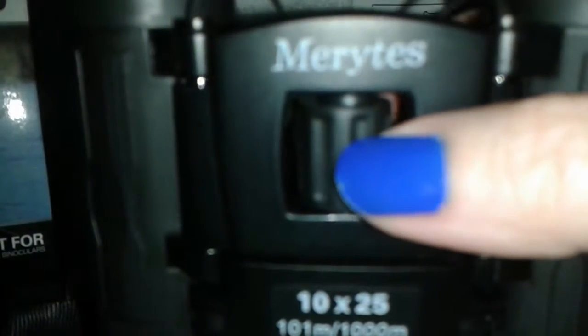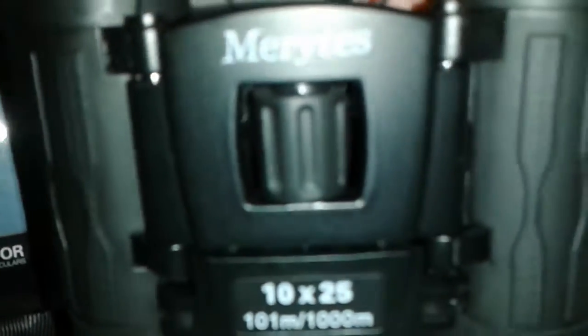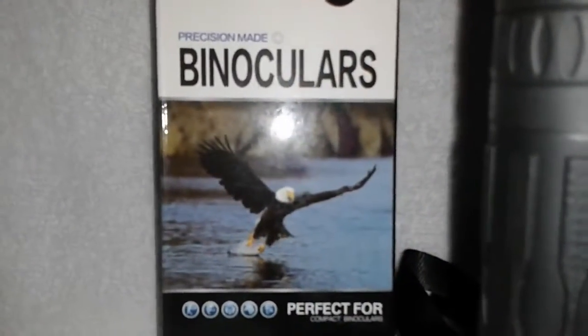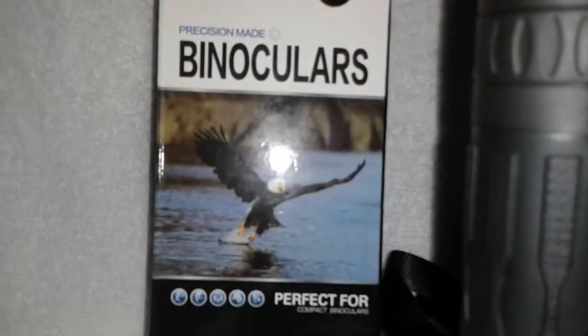Especially if they're hiking or going out hunting and trying to find the prey. Anyways, I really like these. They are quite impressive. They're packaged so you can send them straight from Amazon directly to somebody for a gift.